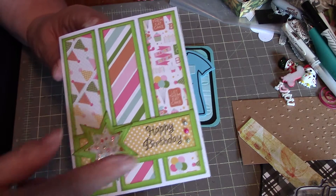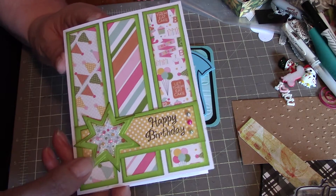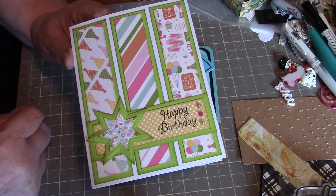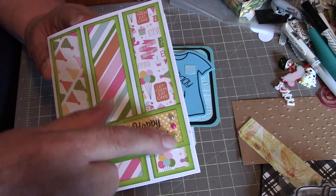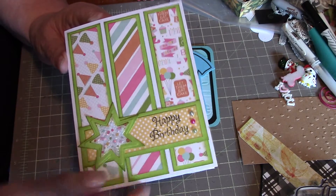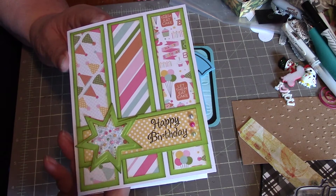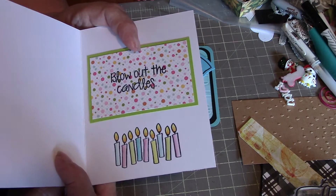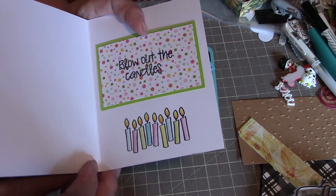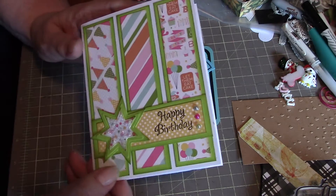It has a band and a star die across the front, and I've used stickles on the inside and just added some flat-back pearls in the same colors used in the papers — the green, pink, and blue. On the inside it says 'blow out the candles,' and I stamped the candles and colored those in. So that's number two.